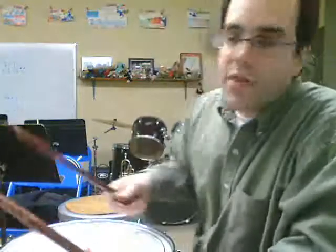So here we go with a performance of Solo 11 from the Aldridge Drum Method Book.